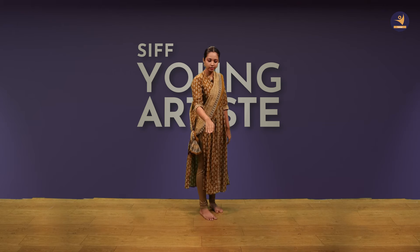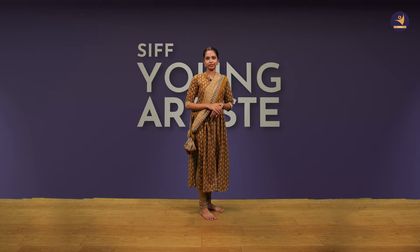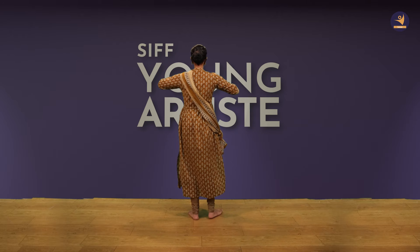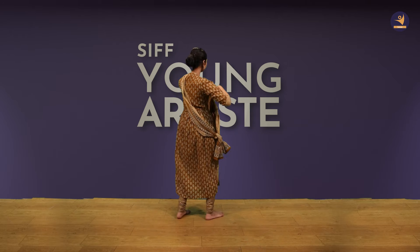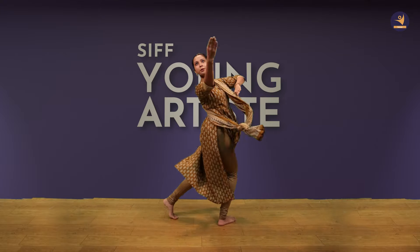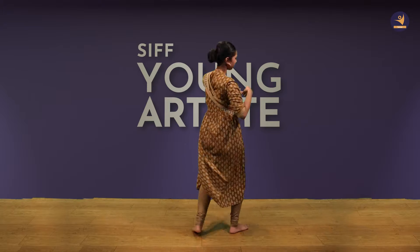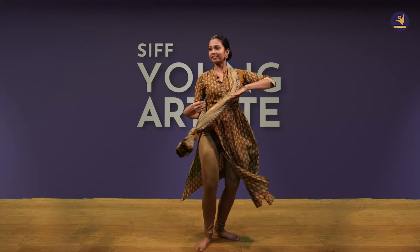Let's practice this together. First of all, we will go up to the lower level and then come back. Then we will give the sum: 5, 6, 7 and 1, 2, 3, 4, 5, 6 and 1, 2, 3, 4, 5, 6 and 1, 2, 3, 4. As much as you can practice this, the movement will come.